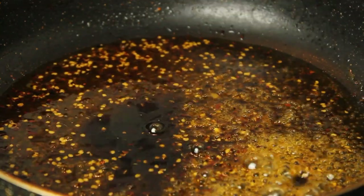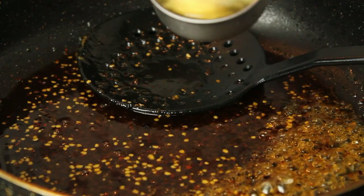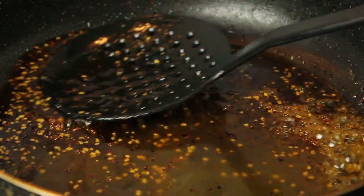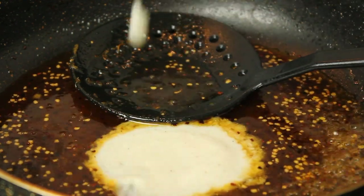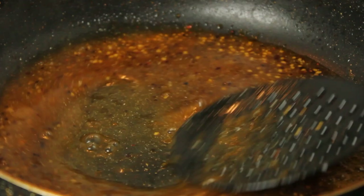Add 2 tablespoons of soy sauce and 1 cup of vinegar. When the vinegar is ready, let's fry it in the pan.